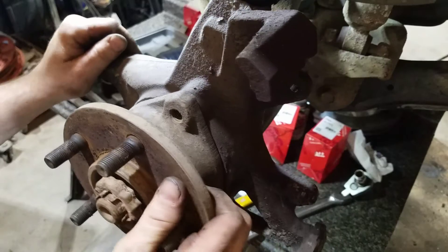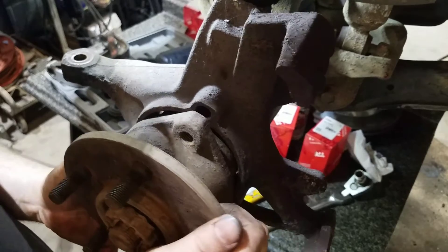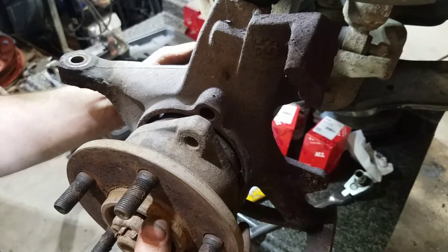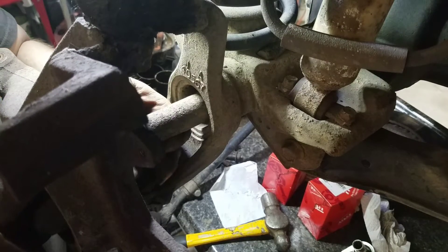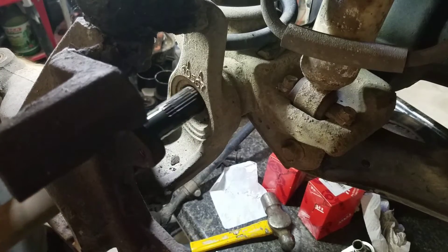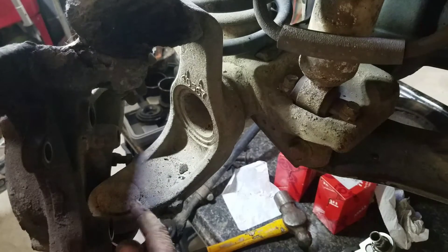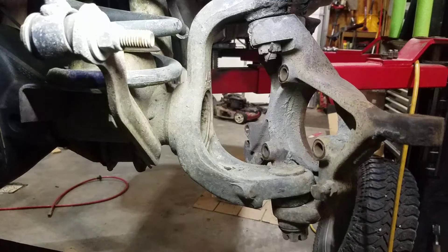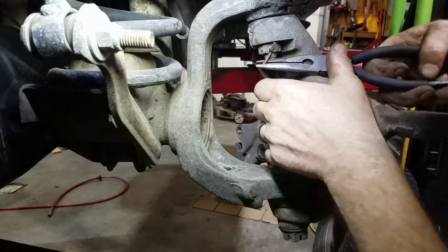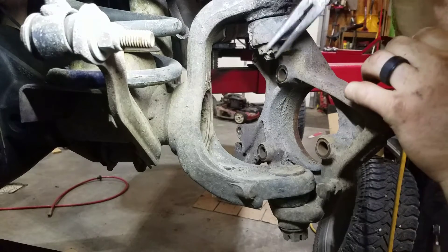Once you have all the bolts out, you want to turn this straight and kind of wiggle that out. Back here at the back you want to support the axle with your other hand — try to support that as much as you can as you pull that out. You don't want that to drag, especially on the long side of the axle. You don't want that to drag through the dirt any more than it has to.